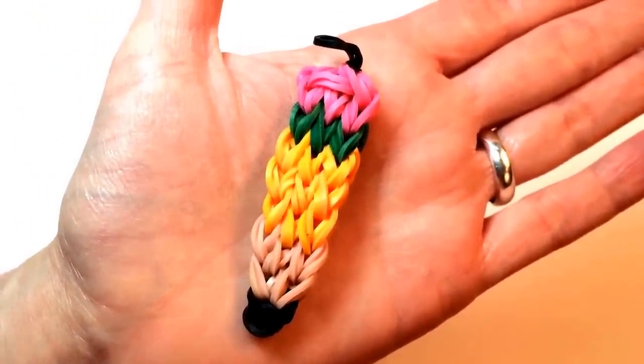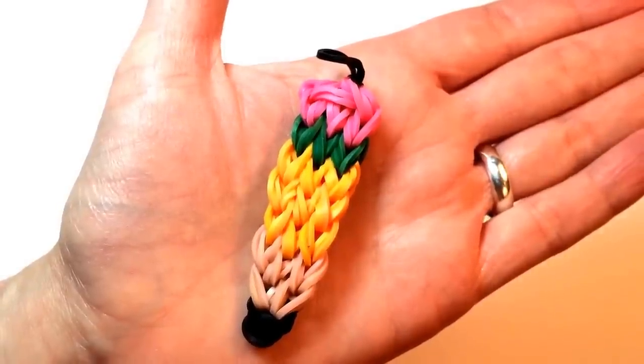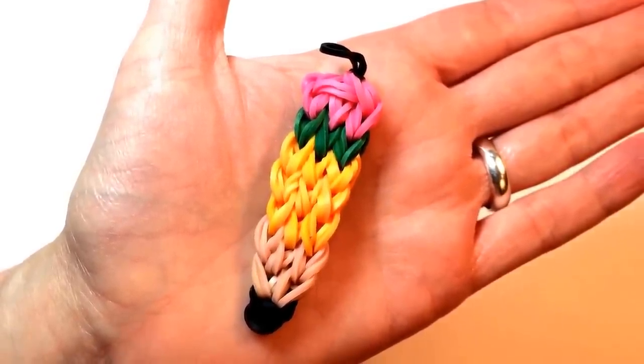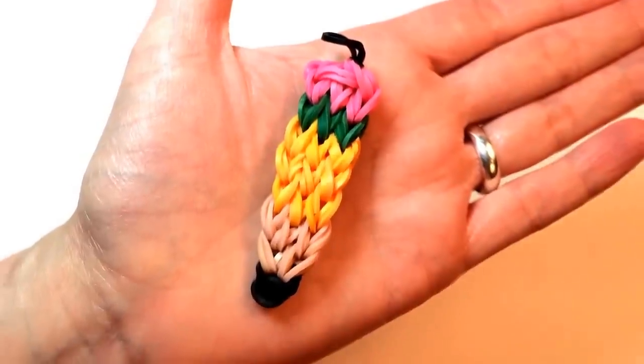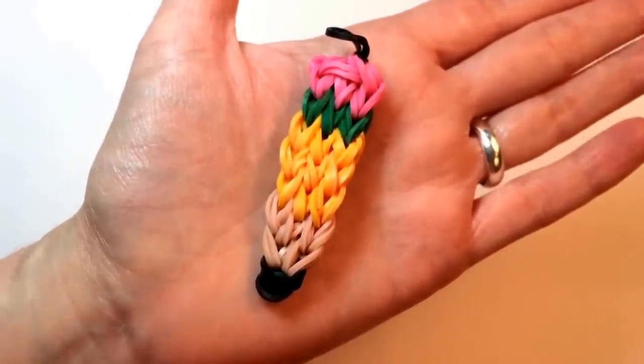For those of you who have looms and like working that way, I'll put links in the description below for how to make this charm on a loom. But for those of you who don't have a loom, or want a new challenge, this is how you do it.